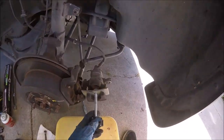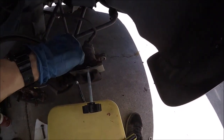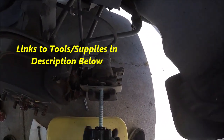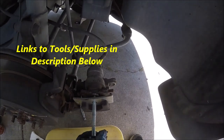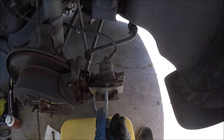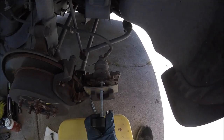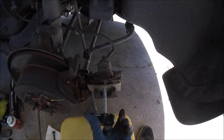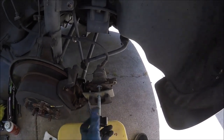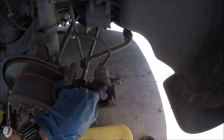Before we put the new brake pads in, we're going to have to compress this caliper piston back. Just slip the tool in, put an old brake pad in to press it in, and squeeze this so that the piston goes back in all the way. You don't need this tool — you could use a big C-clamp or some monster channel locks — but this tool is only a few dollars. Alright, it's bottomed out, so the piston is all the way in, which will accommodate our new brake pads.